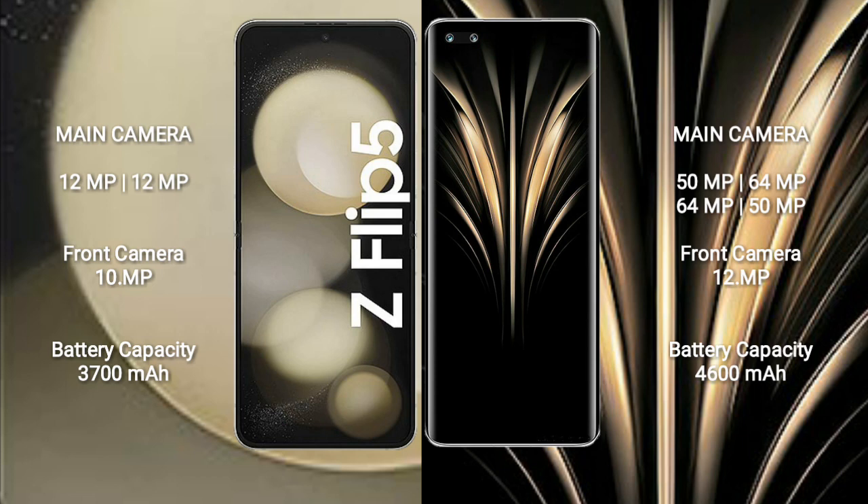Samsung Galaxy Z Flip 5 has a dual rear camera setup: 12MP plus 12MP, and a 10MP front camera. Honor Magic 4 Ultimate has a quad rear camera setup: 50MP plus 64MP plus 64MP plus 50MP, and a 12MP front camera.